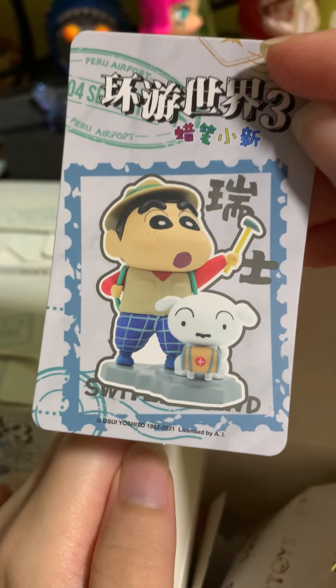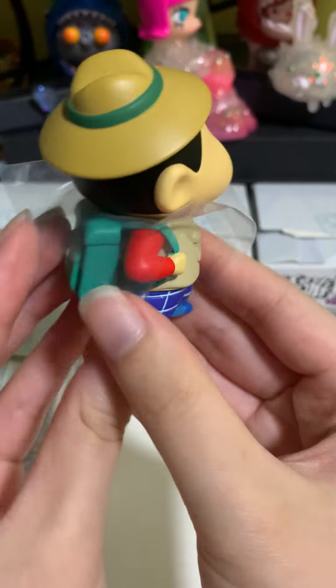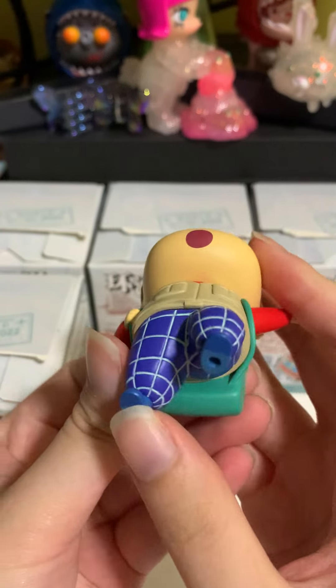So we have here Switzerland. This is how the Shin Chan looks like. He has a backpack — it's really cute — and really nice checkered pants as well.